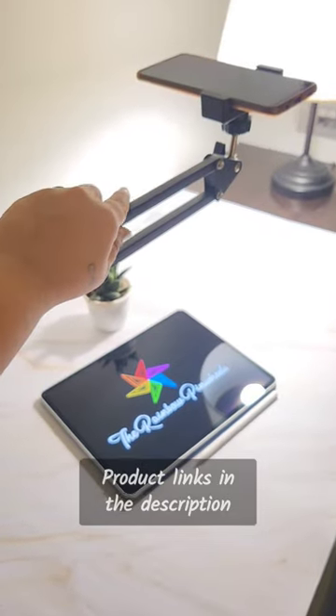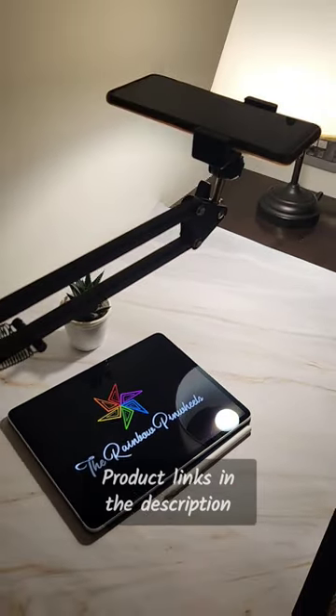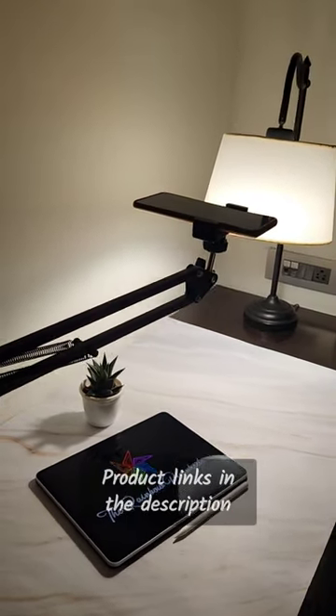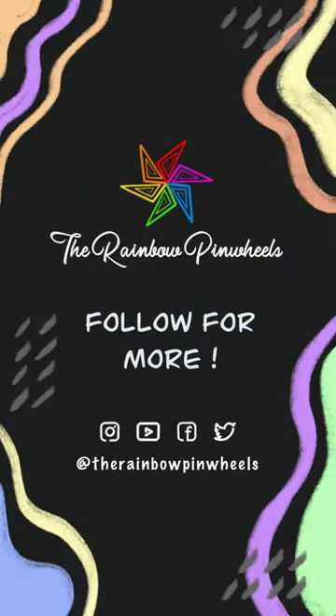I also use a table lamp, sometimes two. Do check out the links of the products in the description. If you haven't subscribed yet, then do subscribe now for more such fun art tutorials and videos. Bye-bye!